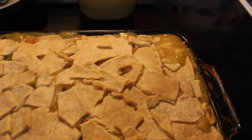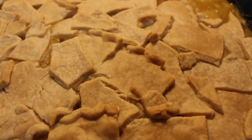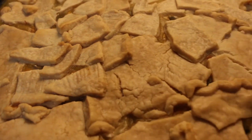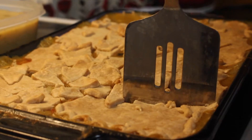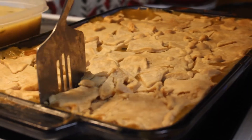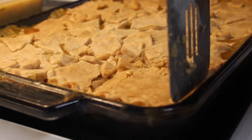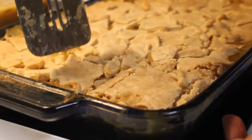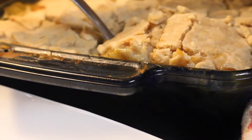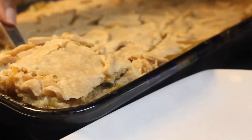And here is your homemade chicken pot pie. It looks so good and it was so delicious. I definitely recommend you all trying out this recipe — it's always one of my favorite meals. Having chicken pot pie is so great. And now let's eat!